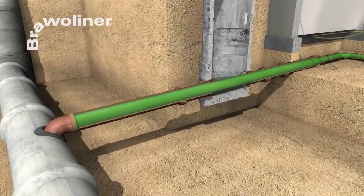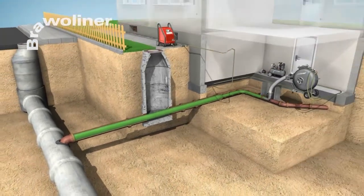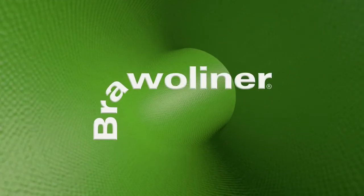All existing and also potential damage is permanently removed. In most cases, the entire rehabilitation is completed within a day.